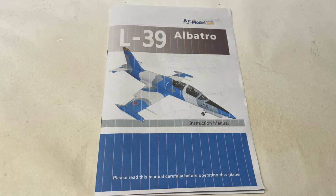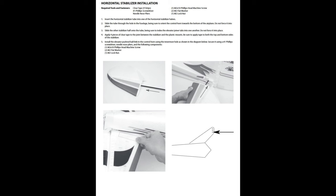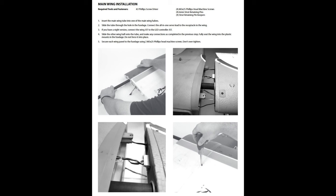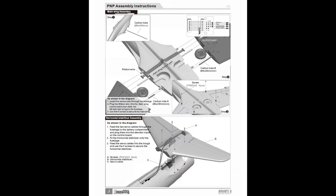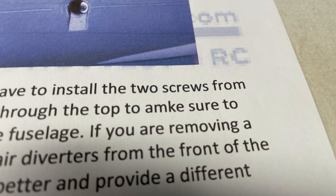The manuals are garbage — they're just absolutely where fun goes to die. I've been spoiled with the Flex Innovation manuals; they are the best manuals out there, along with the FreeWing manuals, like the Avante, which is absolutely clean. When you look at the difference between those manuals and this AeroFoam one, it's garbage. It really is garbage. If you want to know how it's garbage: misspellings that just don't make any sense.